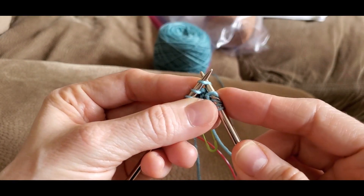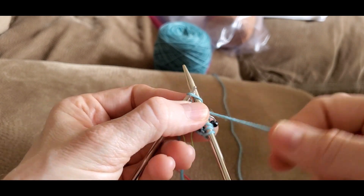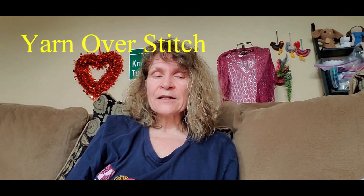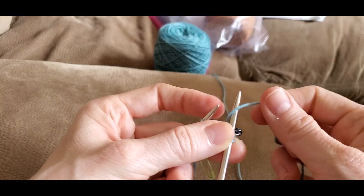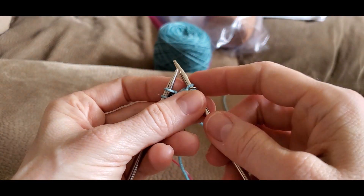Here's a short tutorial on how to do the knit stitch. You insert your needle like this, wrap it around, and pull it through. Yarn over, knit — yarn over, knit. A yarn over stitch is a way to add interesting holes and open up your knitting to add lace. You're going to take your working yarn to the front and over that right-hand needle — it's just like that — and then you do whatever stitch is next.